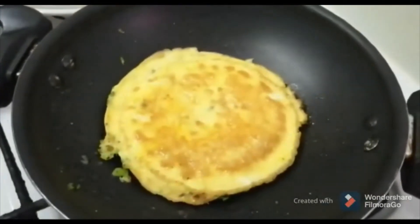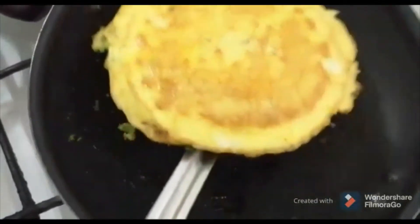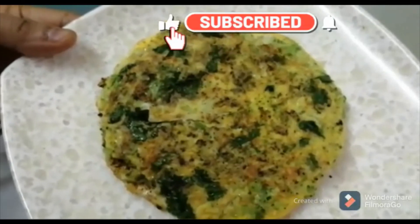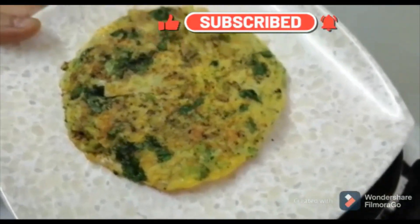Let's cook it ready. Now it's cooked. It's easy to cook it in a bowl. If you want to try it,